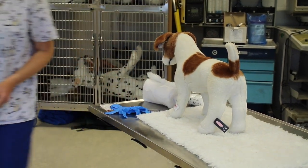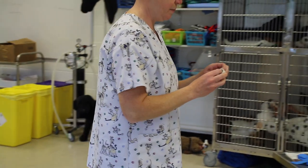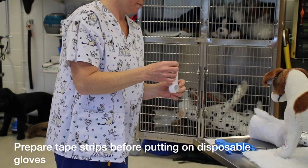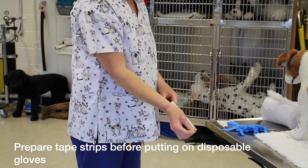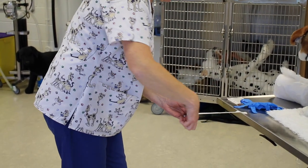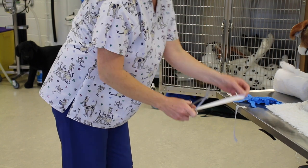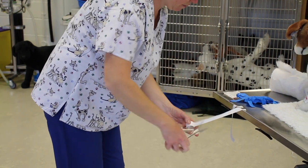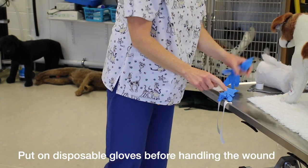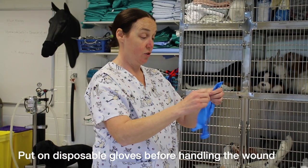This one also needs some zinc oxide tape, because we need to stabilise the splint in place. So we're going to cut two strips. It's wiser to get your strips ready before you put on your gloves, because the tape would stick to your gloves.